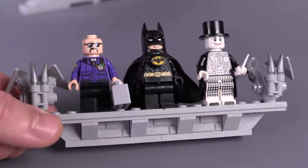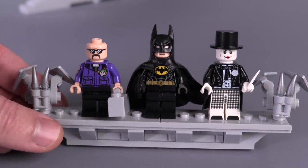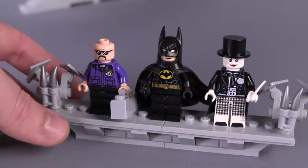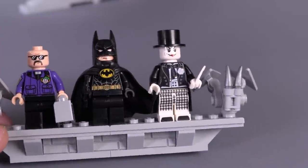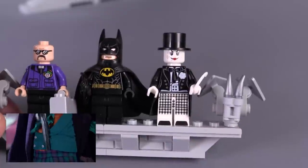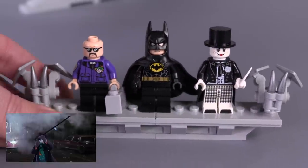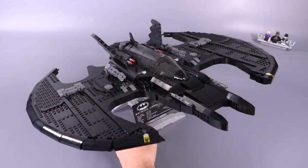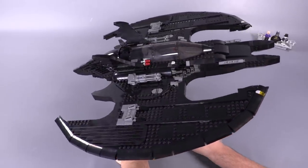Final thoughts on the figs: this is a better henchman than we normally get. This Batman is still a cool Batman, though he didn't really need to be exclusive. Some people will lament he doesn't have a different expression. The Joker is awesome — I like that we got a completely new version of him, but because he comes from a different scene, there was no way to get that really long extended pistol piece. Still, the new version is a better figure overall.